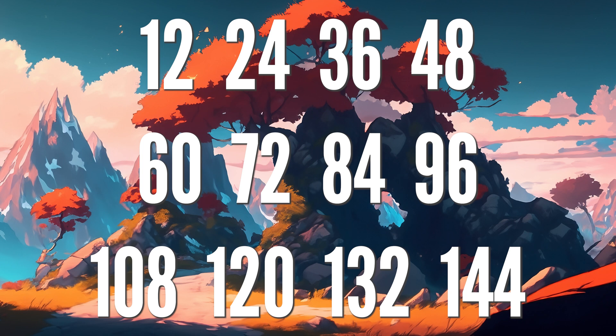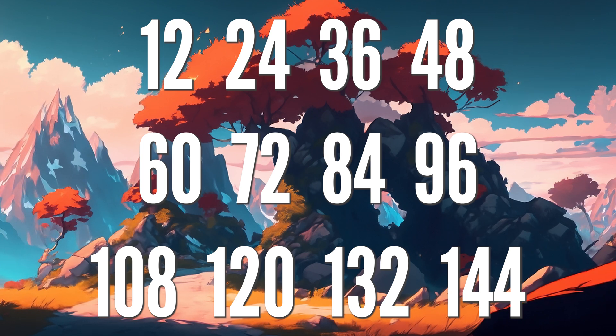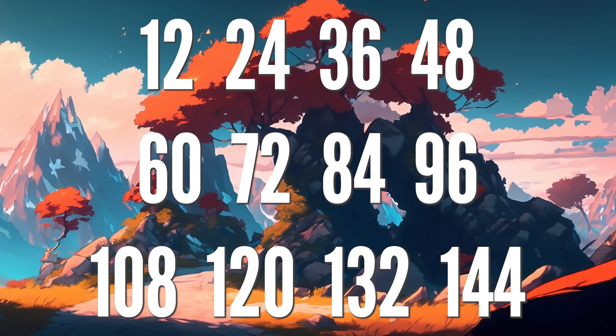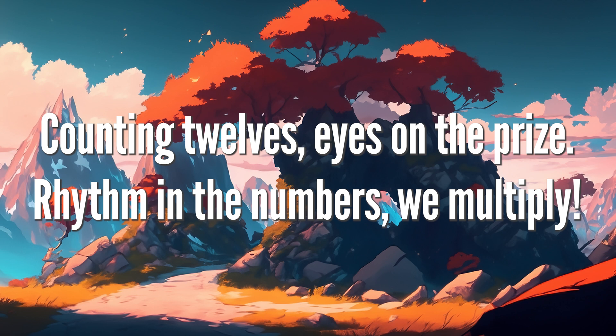12 x 24, 36 x 48, 60 x 72, 84 x 96, 108 x 120, 132 x 144. Counting 12s, eyes on the prize.